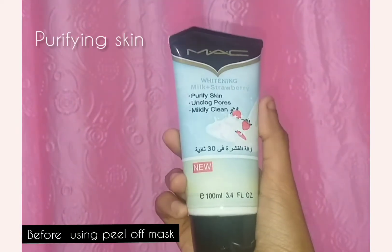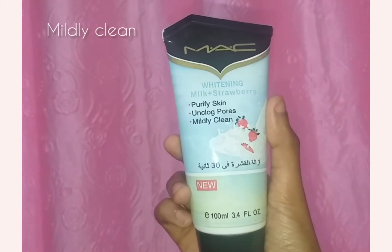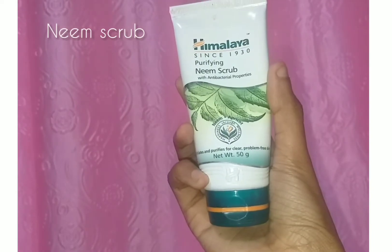Hi, welcome back to my channel. In this video, we are going to do a simple skincare routine. First step is to wash with face wash.